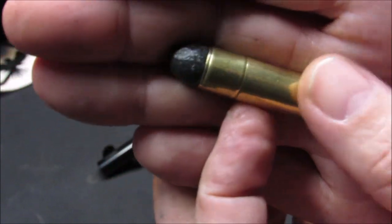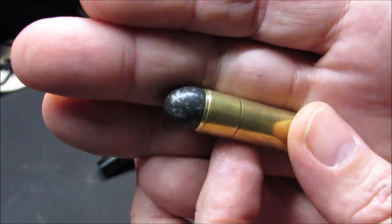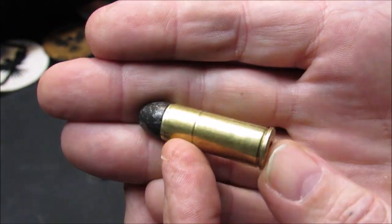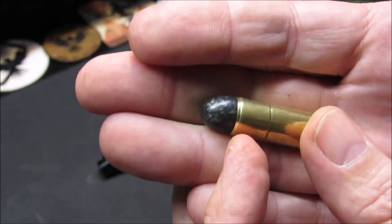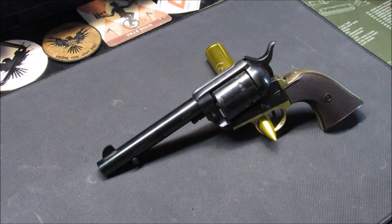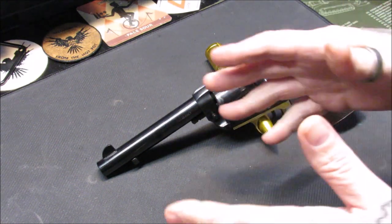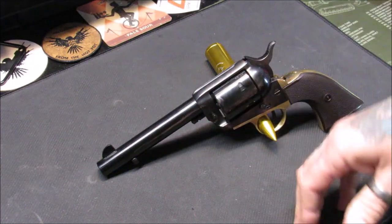I have a 45 Long Colt dummy round here — nice crimp on it. I'm still working on my roll crimp technique, so this is from my very first loading of it. Loading is a process of learning. I want to give a big shoutout to CW for helping me — texting back and forth, showing me pictures, letting me send him stuff, and getting critiqued. Very helpful.